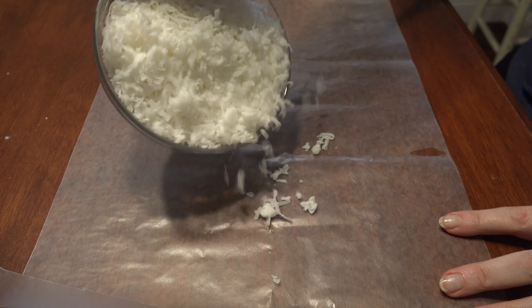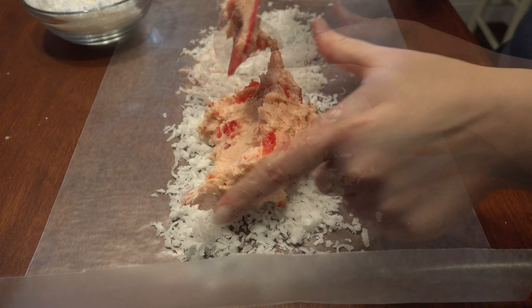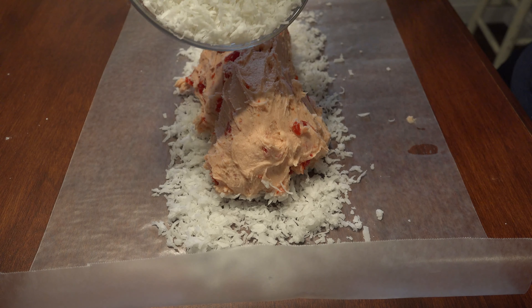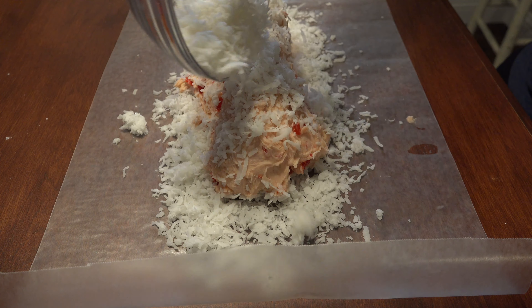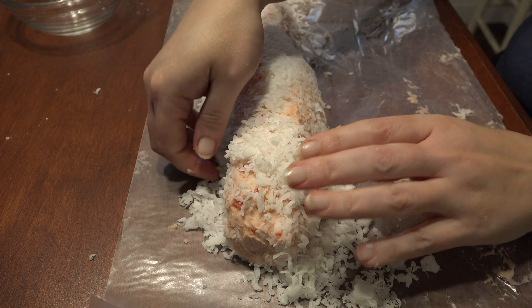On a piece of wax paper, lay out a cup of shredded sweetened coconut lengthwise. Scoop the sticky dough on top of the coconut until it goes the length of it, and smooth out into a log shape. Sprinkle the rest of the coconut flakes on top of the dough, and use the wax paper to roll and press the dough in on all sides. Pick up any loose coconut and press them into the dough.